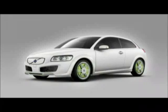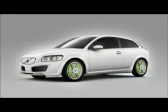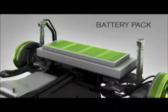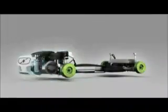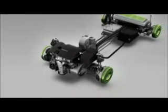The Volvo Recharge concept is a plug-in hybrid electric car. The battery pack is placed under the luggage compartment floor. Four electric motors, one at each wheel, provide independent traction. The generator recharges the batteries and powers the wheel motors when the battery is low.